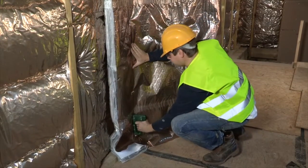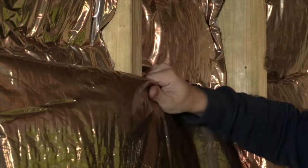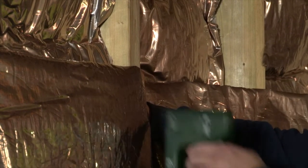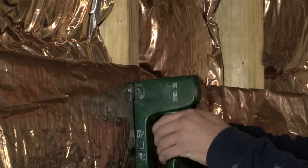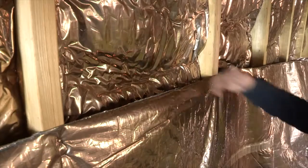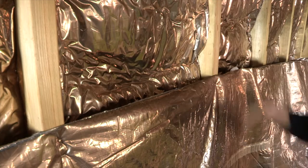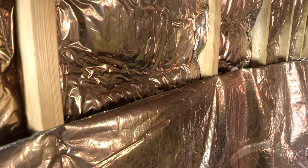Make sure the embossed copper coloured foil faces the inside of the building. Staple to the structure using 20mm galvanised staples, keeping the insulation as taut as possible. The air gap between the Hybris and the H-Control Hybrid helps to maintain maximum thermal performance, thanks to the reflective foils.